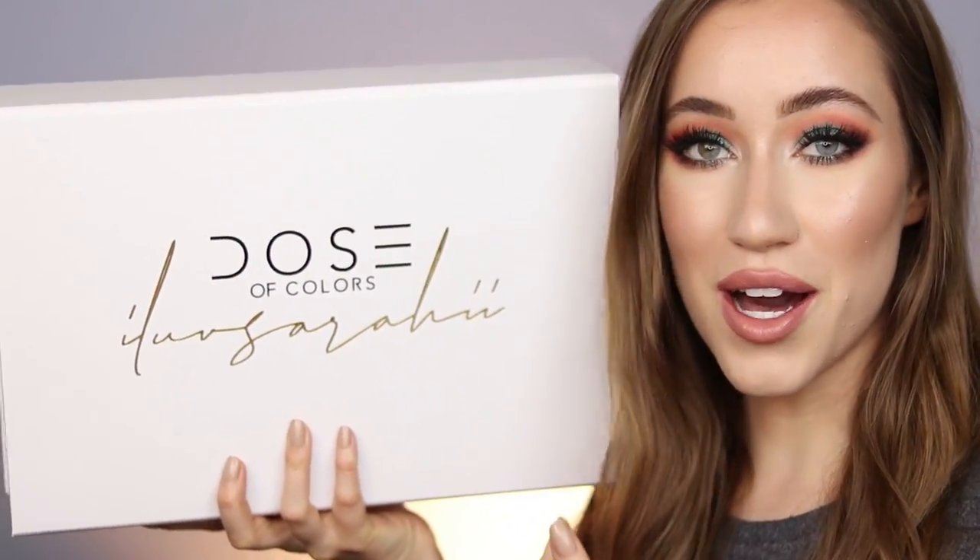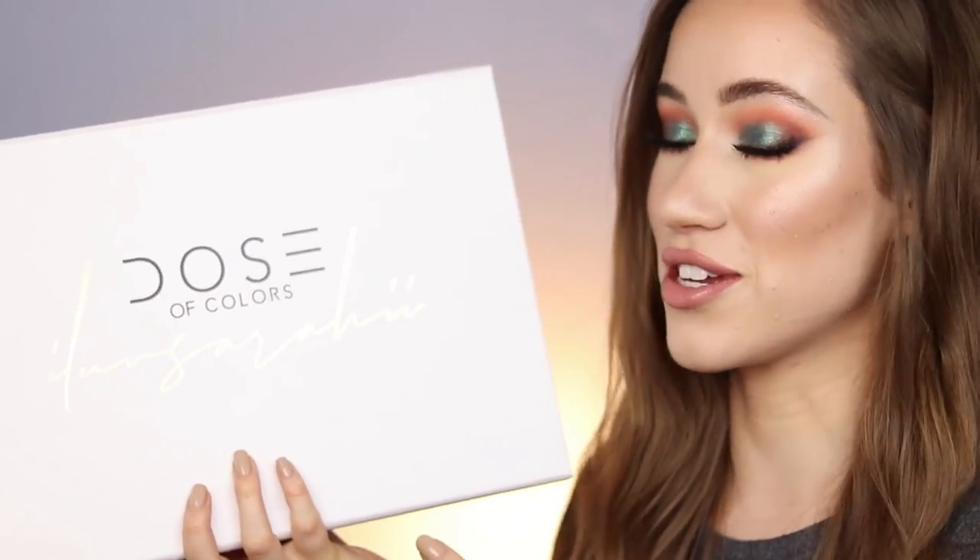Hey guys, welcome back to my channel. I'm so excited for today's video because I had already filmed, edited, uploaded, and scheduled a video for today. Then I opened my front door this morning and a package was sitting on the doorstep. I was like, all other videos can wait — I'm so excited about this collection I'm going to be reviewing, swatching, and showing you how I created this makeup look using the new Dose of Colors x I Love Sarah Lee collection.